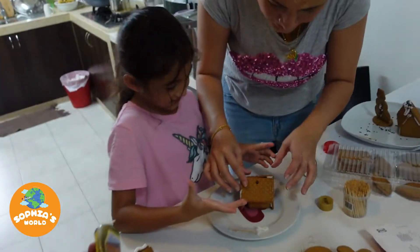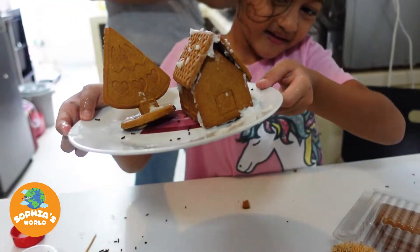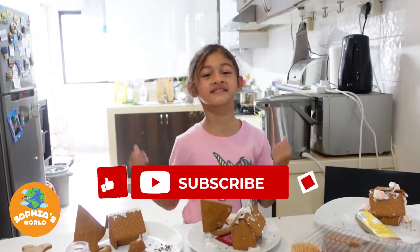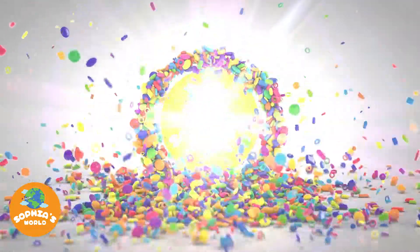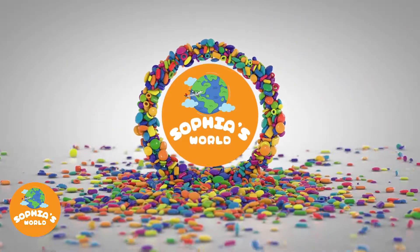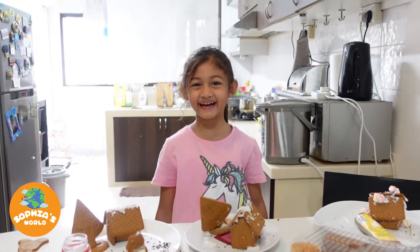Perfect! Here's my house. This is the end of my video. I hope you like it — don't forget to like and subscribe to my new channel. So careful! You don't want to gagal. I don't want to gagal. Never mind, it's okay.